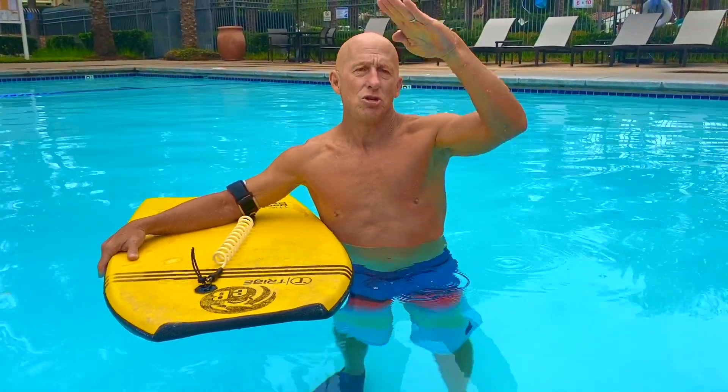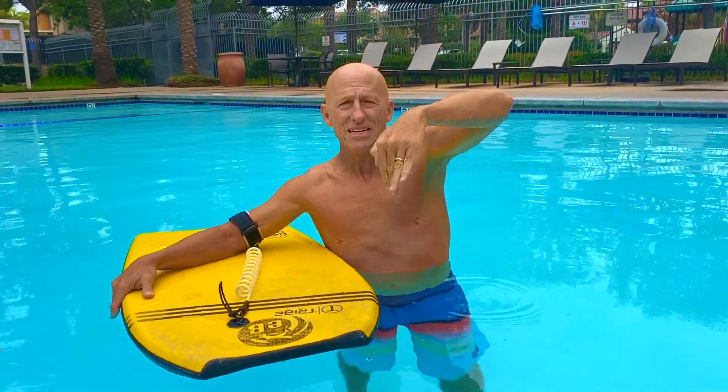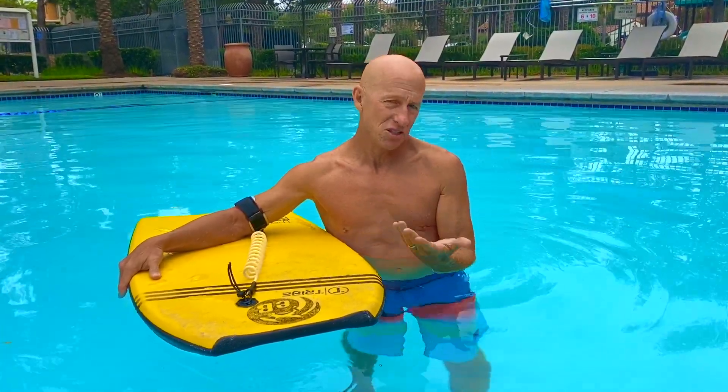You don't want to just move your leg up and down like this — you want it to be a fluid motion with the hip, knee, and ankle all flexing at the same time. Take a look at this underwater video to see what I'm talking about.